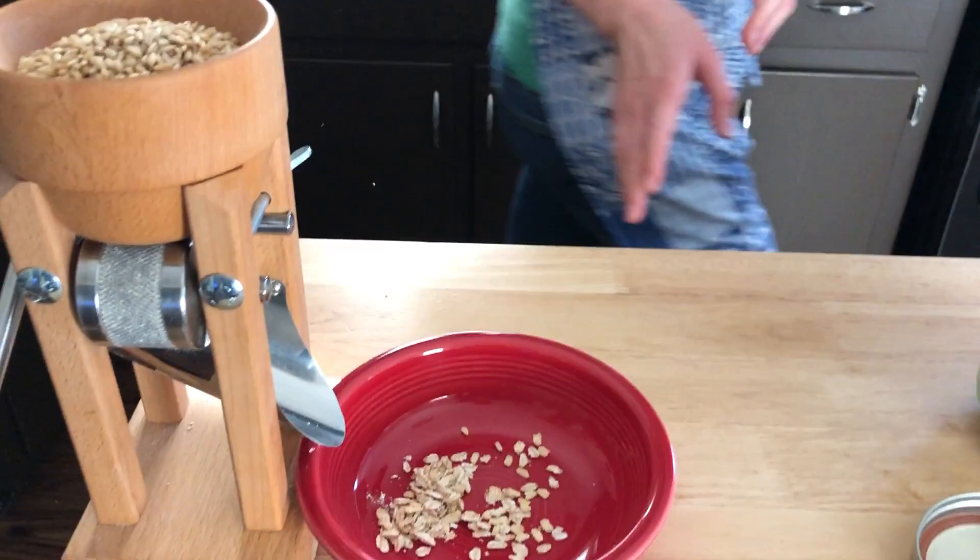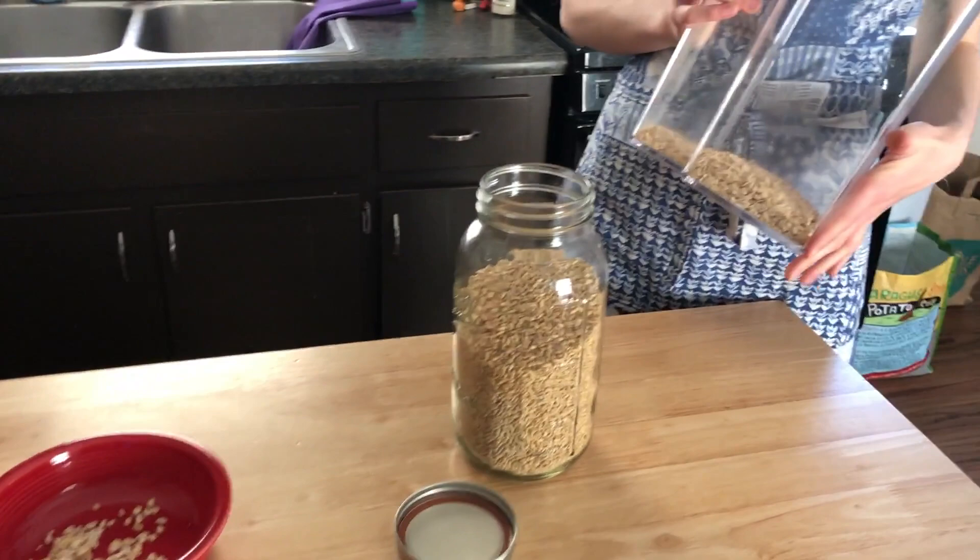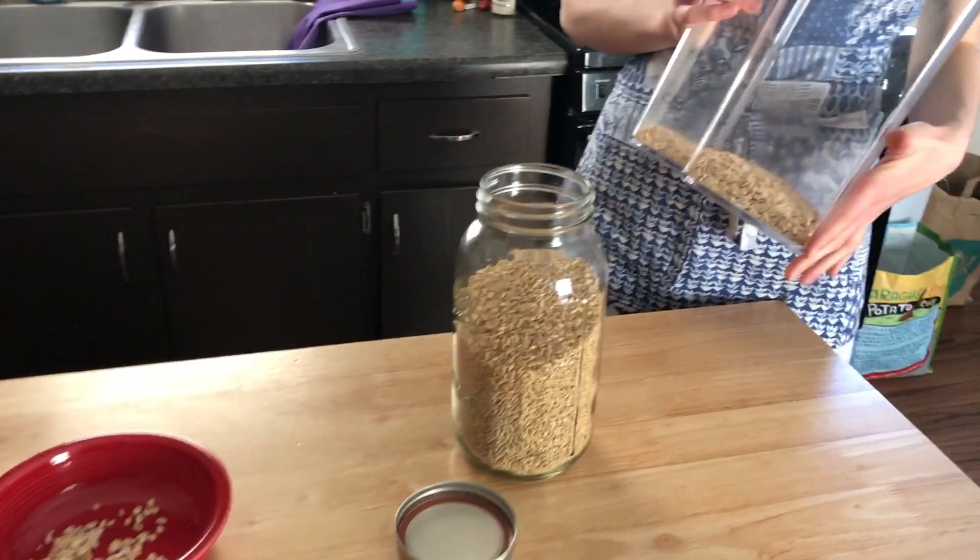When you roll your own oats, it's best to keep them refrigerated just so they don't go rancid on you. I like to store my oats in a plastic container in the fridge. That's pretty much it — if you have any questions feel free to leave them in the comments, but otherwise thank you for watching.